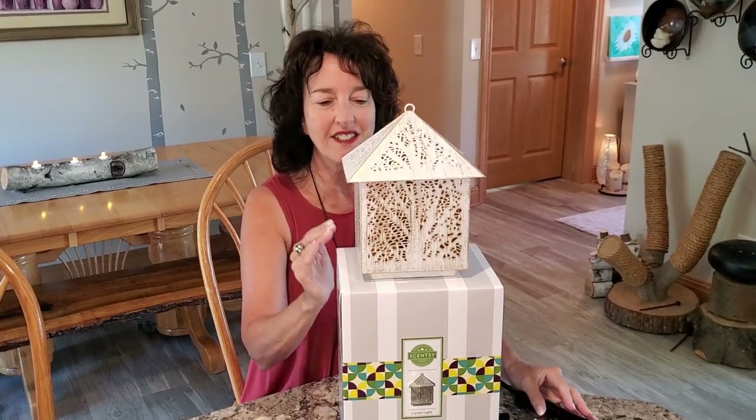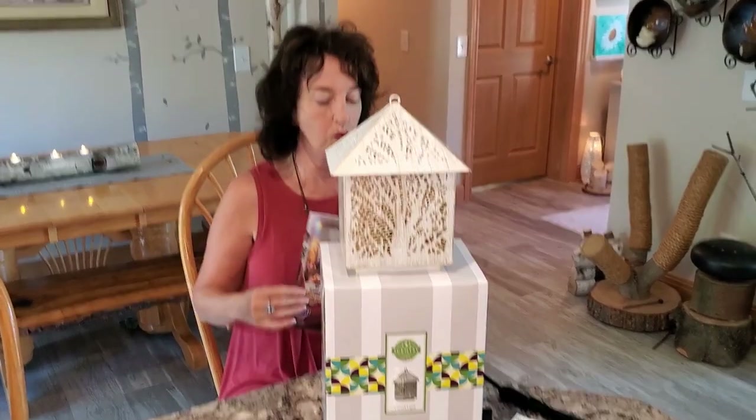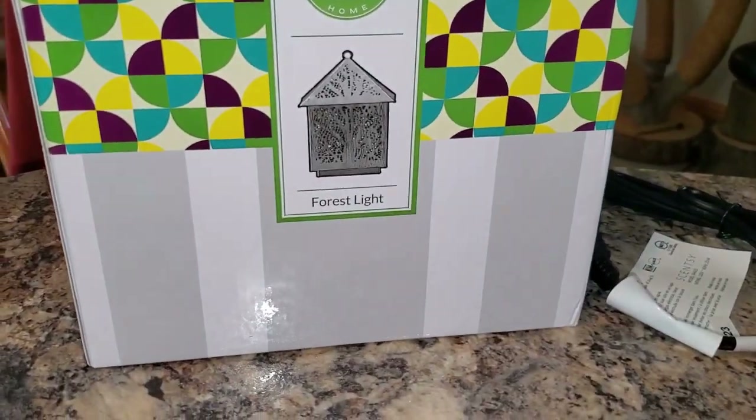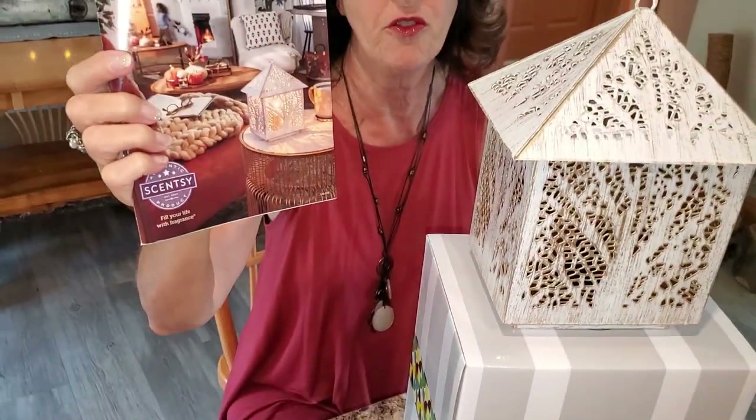I am the most excited about this fabulous warmer forest light, and it is on the front of our new fall-winter catalog.